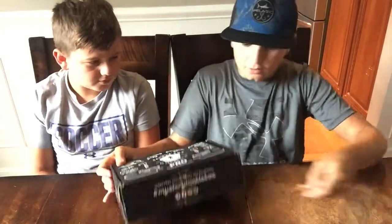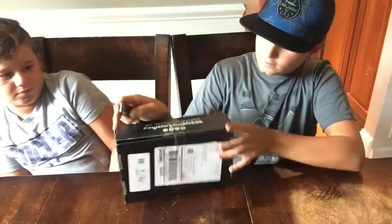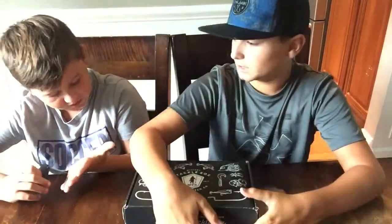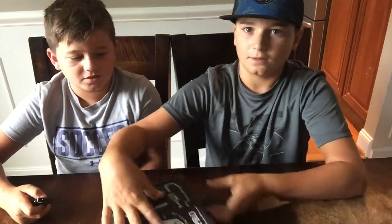Alright, where's the knife? Open it. Don't kill me — there's a knife here. I got a scar on my thumb, that hurts. Alright, so we're each going to take a lure out one at a time.